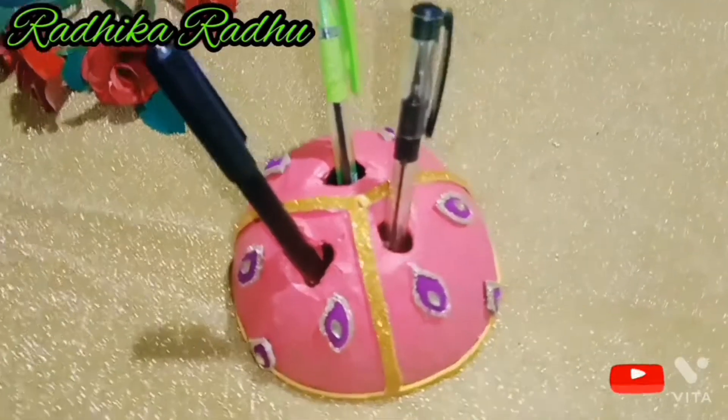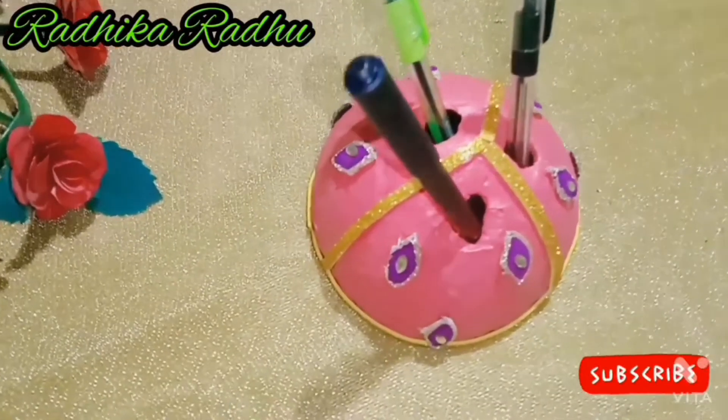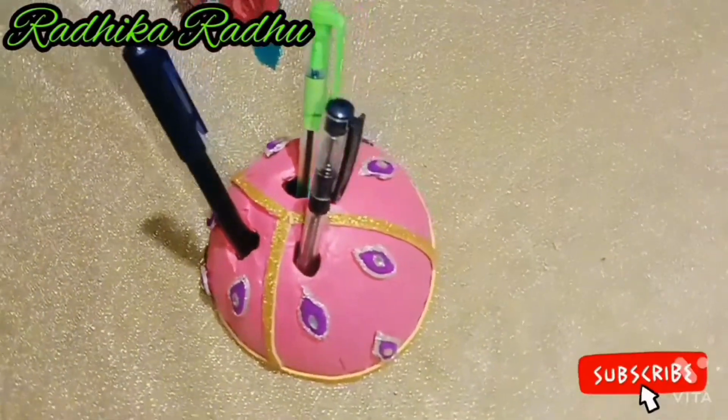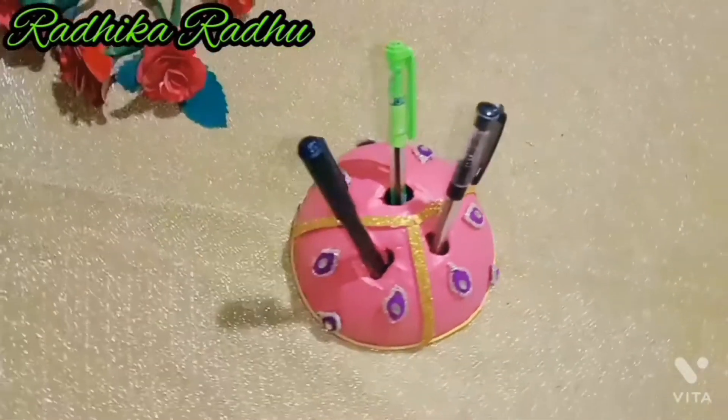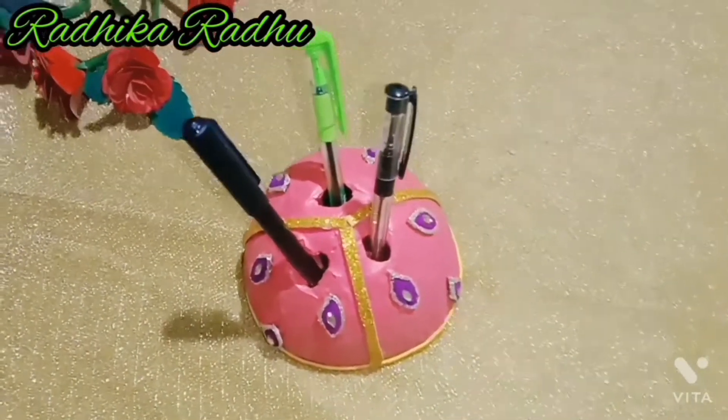Hi friends, welcome to our YouTube channel. Today, we are going to make a pen stand in the coconut shell.